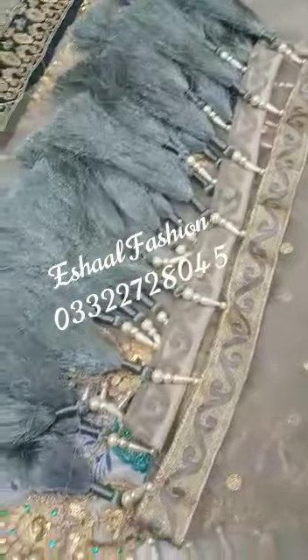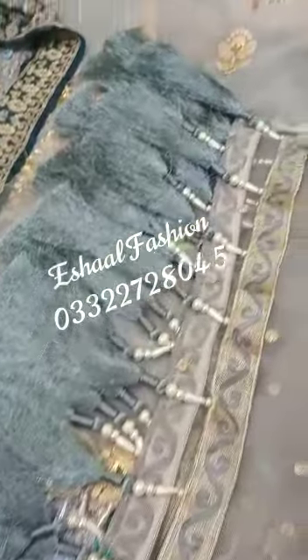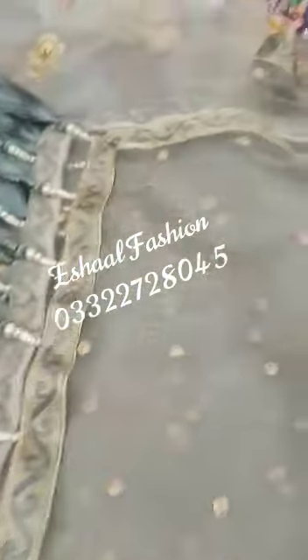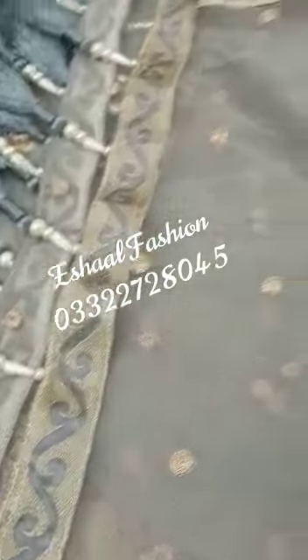This is a dupatta. Look at the attachments. There will be a border on four sides. The border will be finished and it will be a net piece.